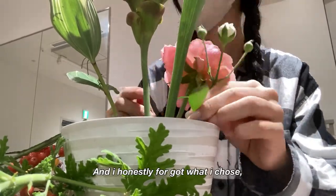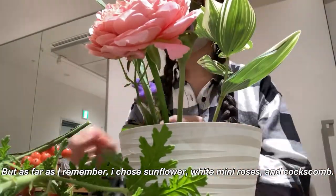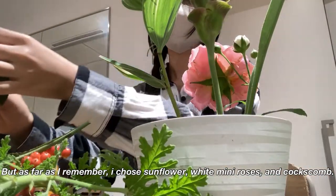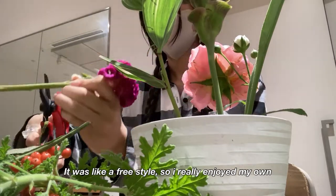I honestly forgot exactly what I chose, but as far as I remember, I chose sunflower, white mini roses, and coxcomb. It was a freestyle arrangement so I really enjoyed making my own.